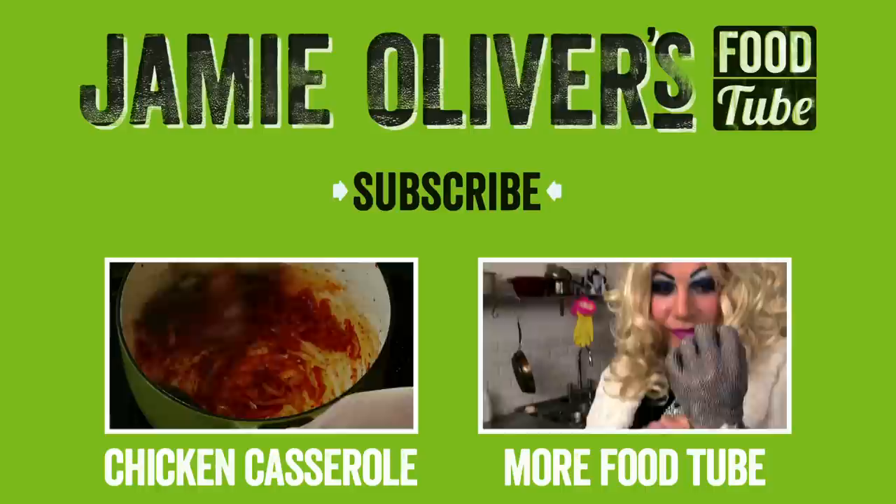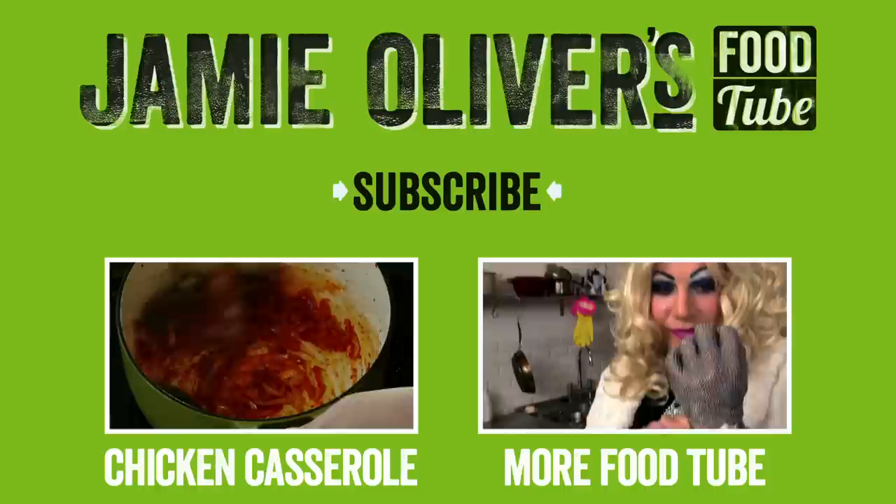If you like this recipe and you want to see more of mine or any of the other gang from Jamie Oliver's Food Tube, don't forget — click this link and subscribe now. We'll see you next time. Bye.